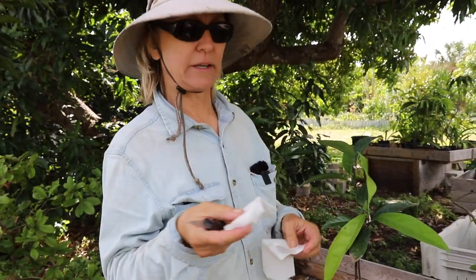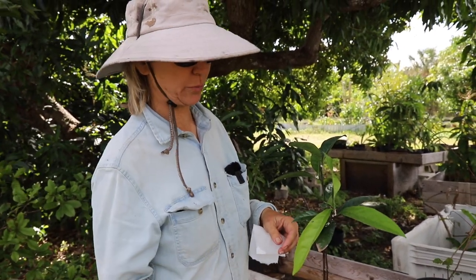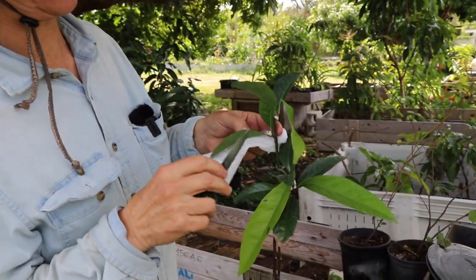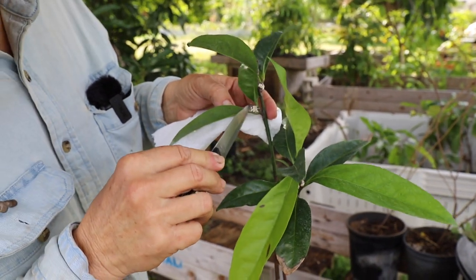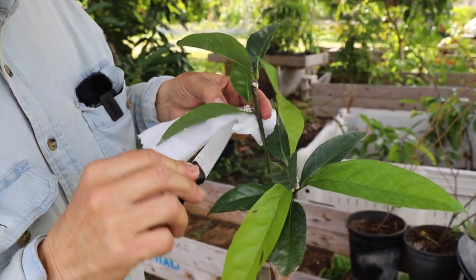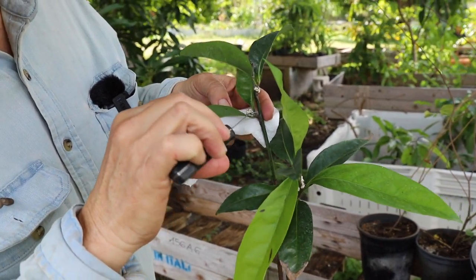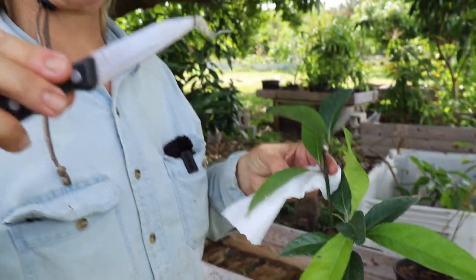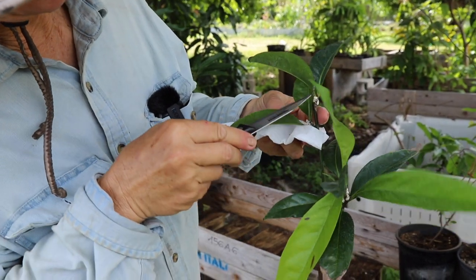This particular paper towel has dishwashing liquid and water on it. I like to use a sharp knife because it just gets under the scale. It's sort of gooey, but you just want to take it off. Take off as much as you can. Look at that — yeah, delicious looking.